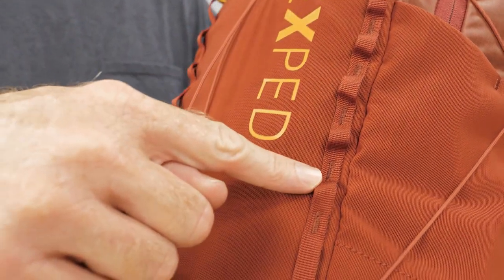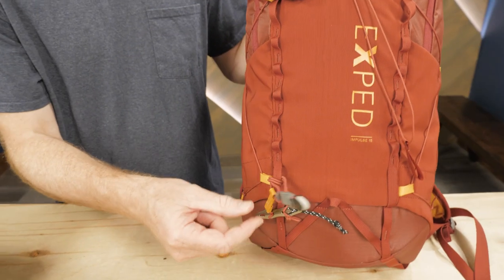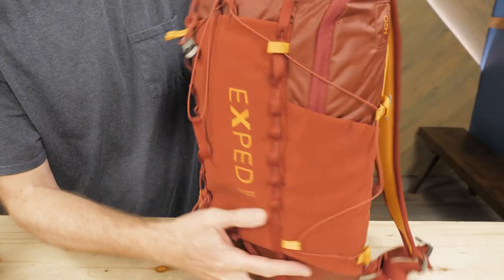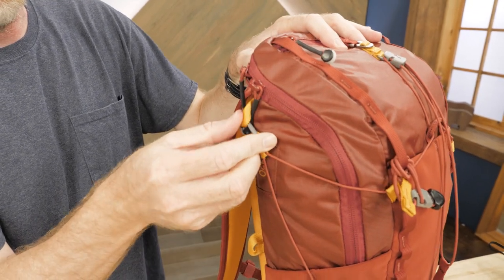If you've got even more stuff, use the daisy chain attachment points and the ice axe attachment points to stow gear on the outside of the pack. The innovative bungee cord system can be arranged in different ways to accommodate additional gear on the exteriors of these packs.